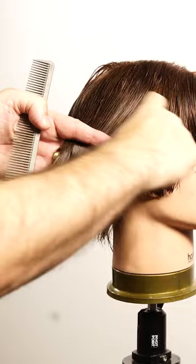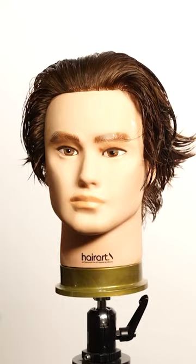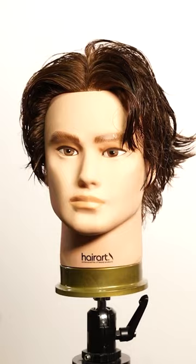This time I will use the comb to dry the hair. After combing the hair straight back on the bangs area, create a middle part. And holding the hair with a finger and using the air from the dryer, create a wave on the bangs.